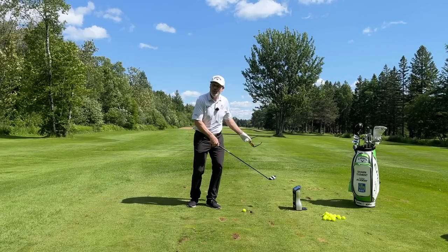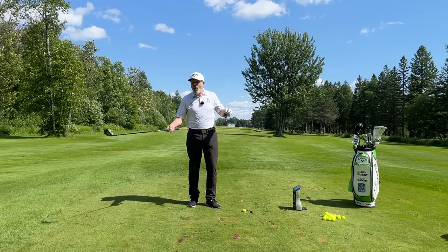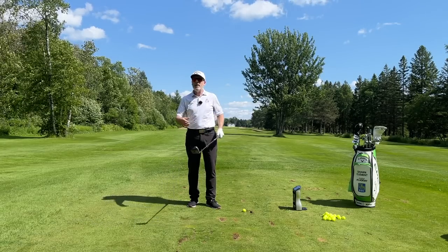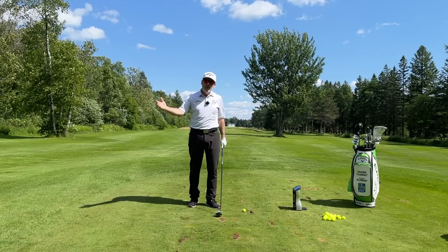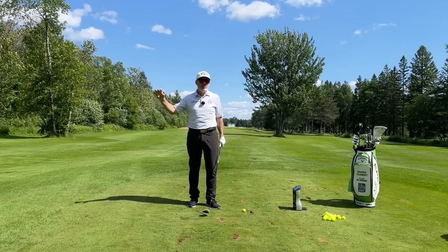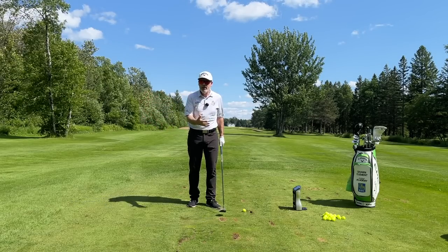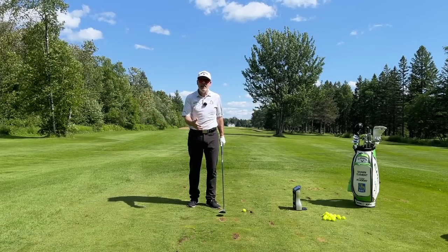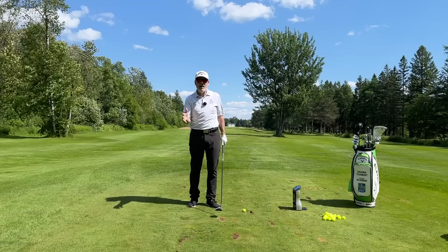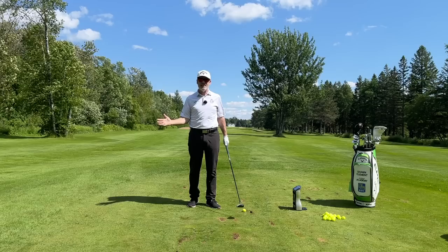With the new information we get out of the GC Quad, there are all kinds of lessons we keep getting every year. Last year it was: my driver and my three wood have the same club speed. Why do I need the driver at 45 and a half inches when at 43 inches I'm getting the same club head speed? So I brought the driver down to 43 and a half and I'm benefiting from a lot of accuracy while still getting the same distances.